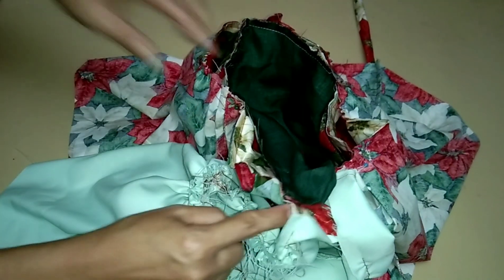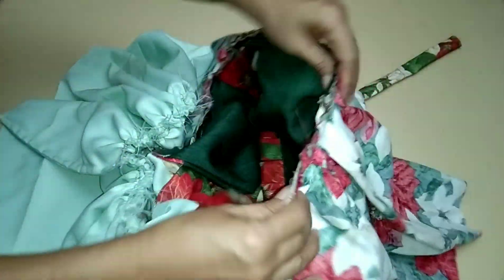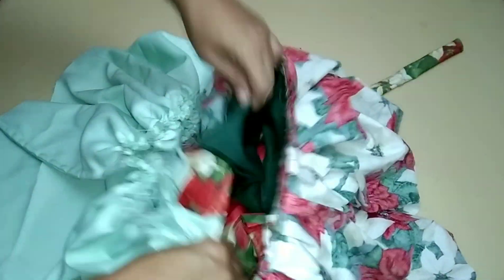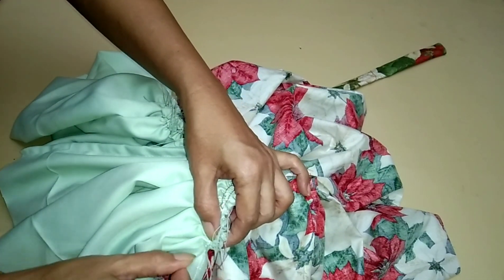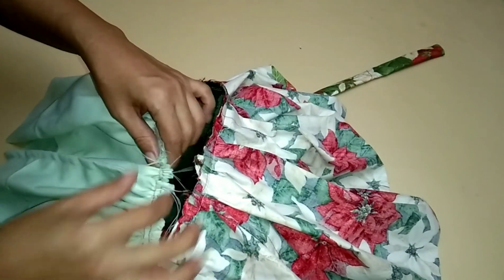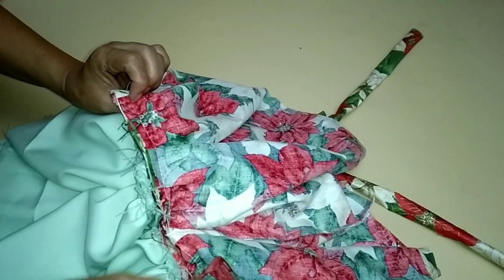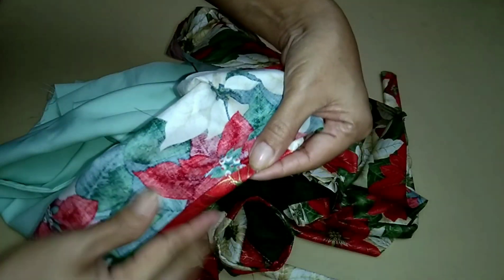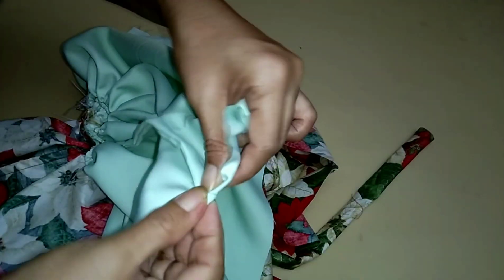Don't forget to subscribe to my channel and click the notification bell to stay updated on my videos. If you have decided to fully line the dress, repeat the last step to join the bodice lining and skirt lining together.